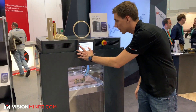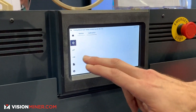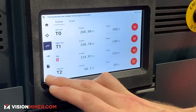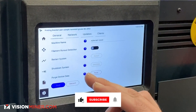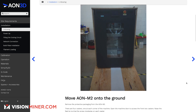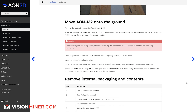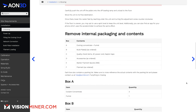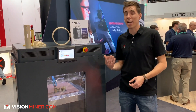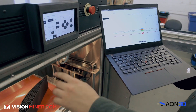Over here there's a screen where you can see different elements of the print — motion, calibration, controls, and all your different temperatures. I don't want to hit any buttons and ruin the print, but it's a very nice interface. This whole package also comes with some of the most detailed documentation I've ever seen — you can access it on our website.